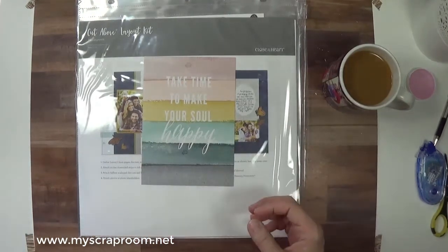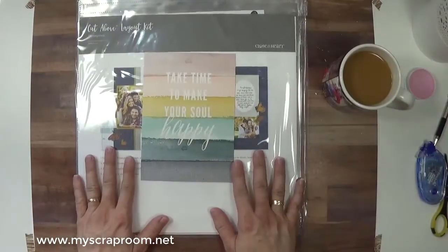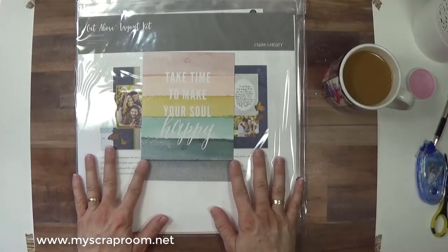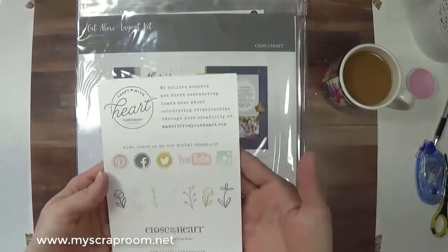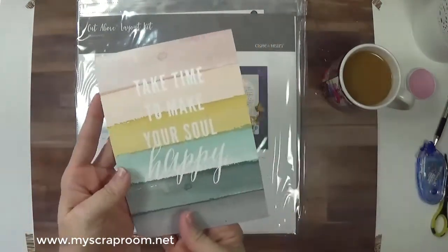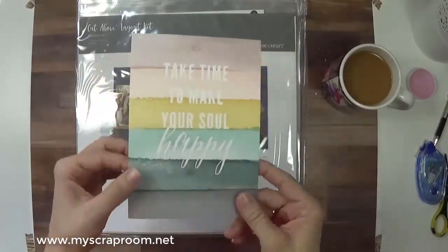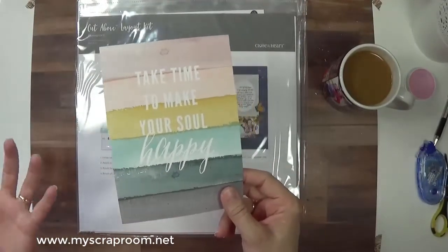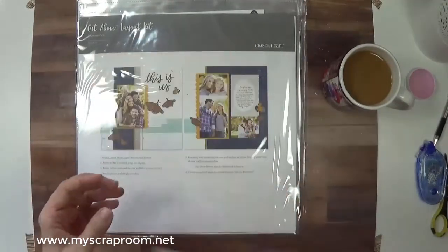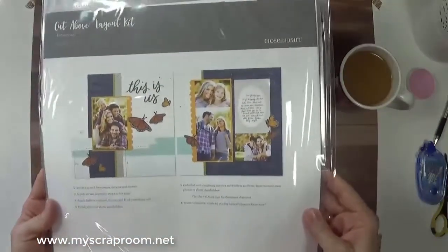Let me tell you what comes in the box. I've already opened mine because I get the annual box. What comes in your box if you have the one-month or four-month box is a little card that shows you all of the Close to My Heart social media. This card can also be used in scrapbooking — as a PML card, a title card, an accent, whatever you want. And then we have the Homegrown Cut Above Layout Kit.